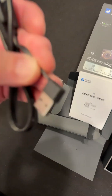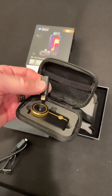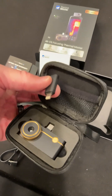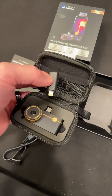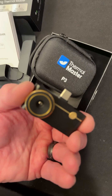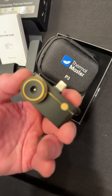Let's open up the camera — it comes in a nice case with a pocket. It also has an Apple Lightning adapter for older iPhones. There it is — check it out. It's the P3, by the way, it says P3 right on the back.